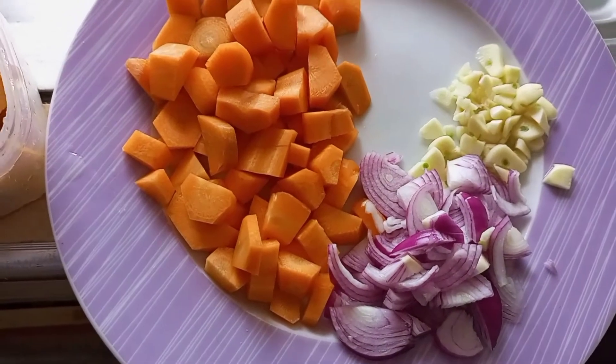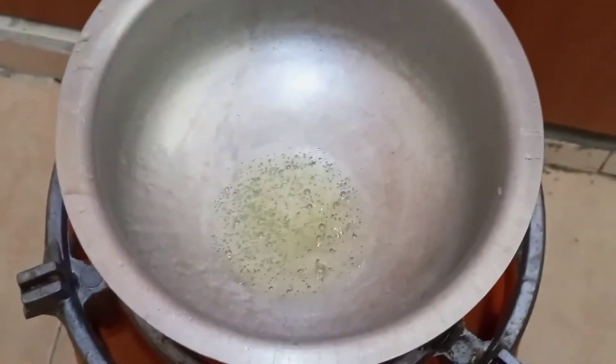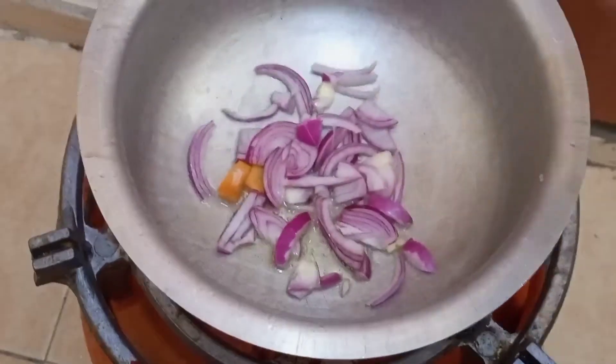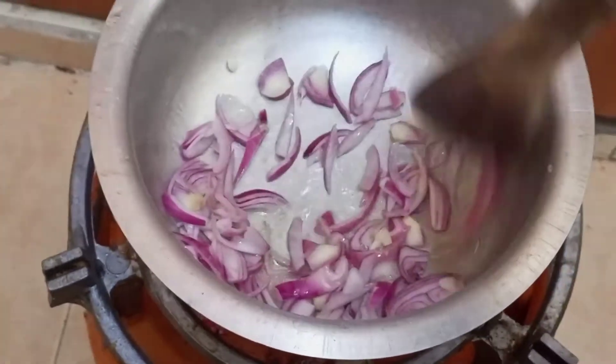Hi guys, welcome back to my channel. Today I'm going to be making pumpkin soup and these are the ingredients — I'll be mentioning the ingredients as I go along. I'll start by frying the onions a bit.